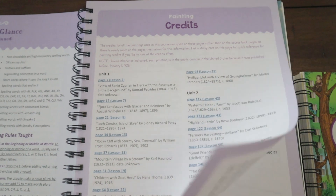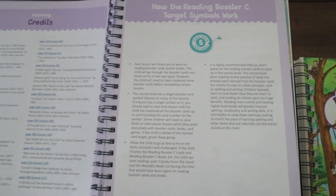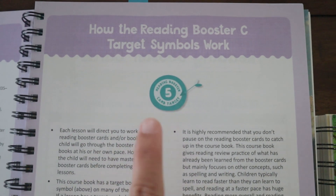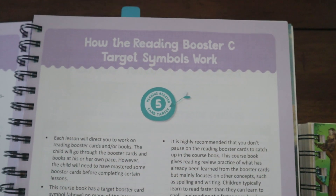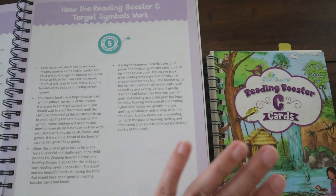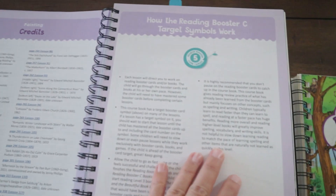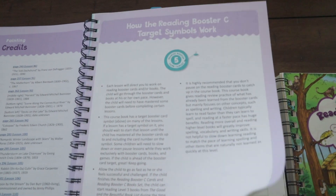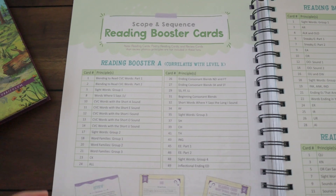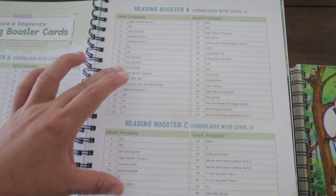Next it explains how the Reading Booster C target symbols work. You'll see a target symbol at the beginning of different lessons and these correlate with the Reading Booster Cards and the shared readers. It also explains the scope and sequence for the Reading Booster Cards — Box A covers Level K, Level One, and Level Two.